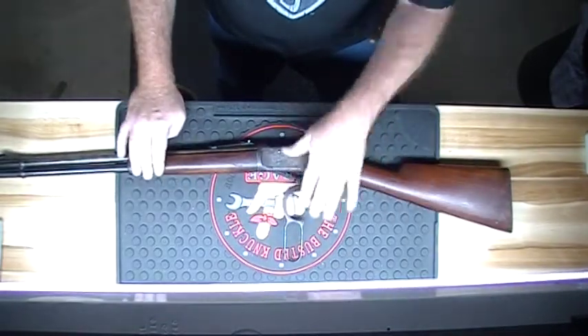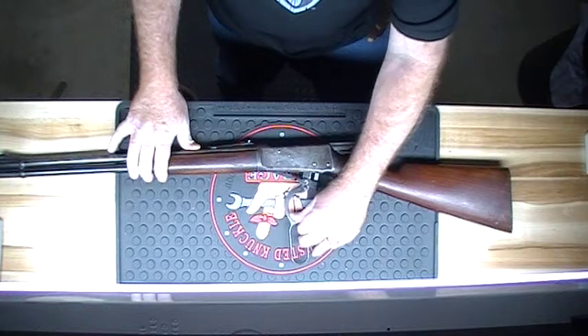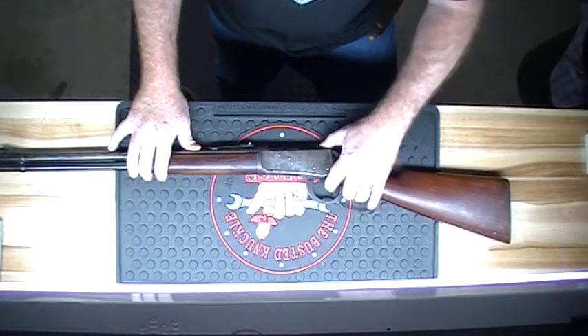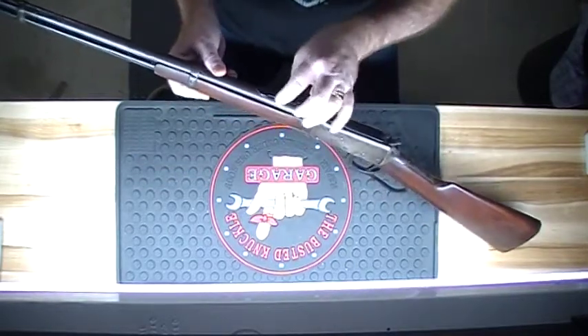This particular Winchester Model 94 is a 32 caliber Winchester Special. I know you can't see it, but it's right there on the barrel.